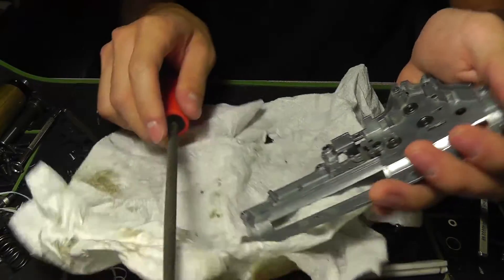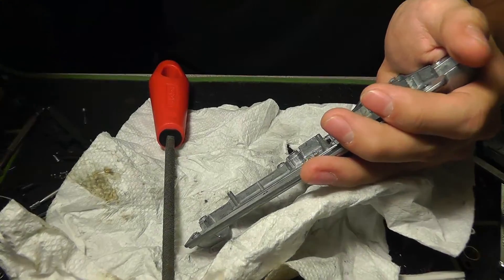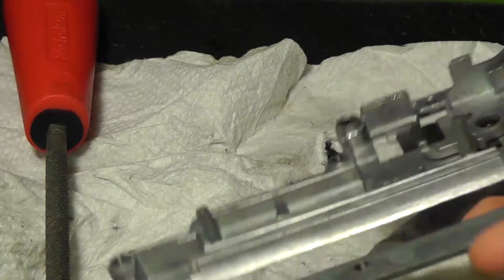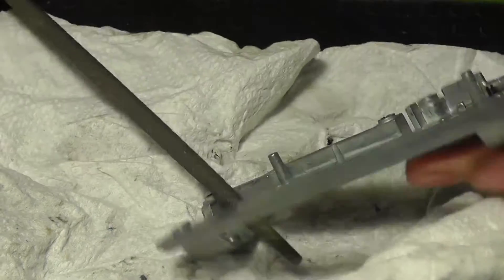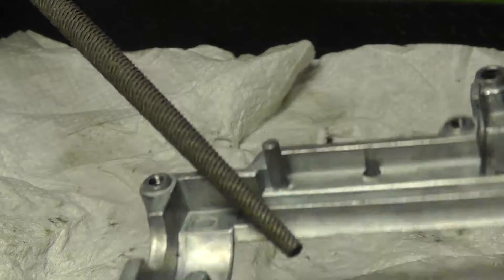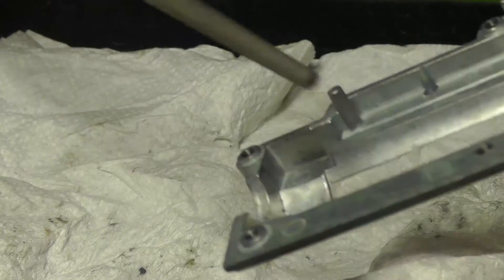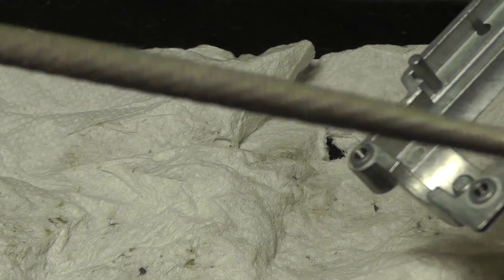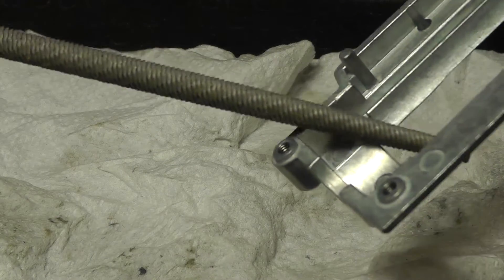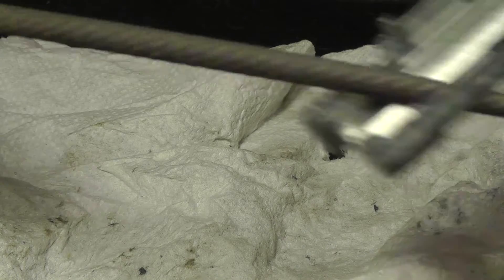What I do is take this rat tail file — let me zoom up on this. I usually take it pointing at this angle, sort of positioning my rat tail file like this. You'll generally want to use a really large, coarse rat tail file for this — a metal rat tail file preferably. I usually like to aim it about right here and just go back and forth on it.